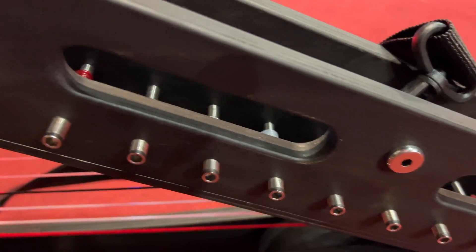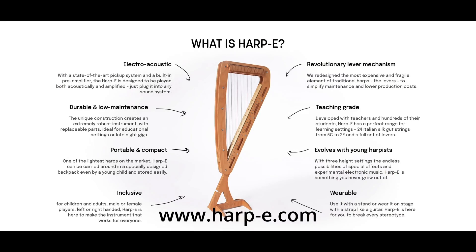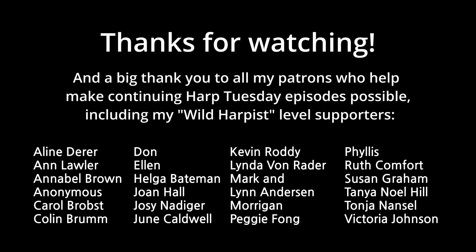Thank you so much for sharing all of that — really quite an amazing harp and project. It's fantastic to try and get as many harps as possible into as many hands as possible. You can find out more about this harp at harp-e.com. Thanks so much to Joris for taking the time to talk about this very cool and fascinating new design. I hope you enjoyed this on-location edition of Harp Tuesday — I'll see you in two weeks for another episode. Cheers.